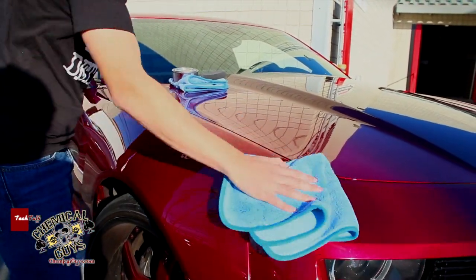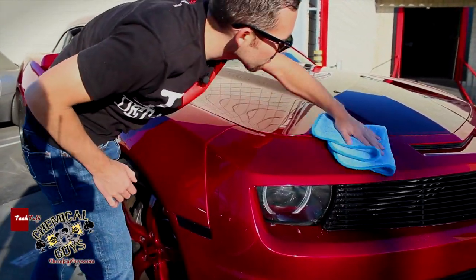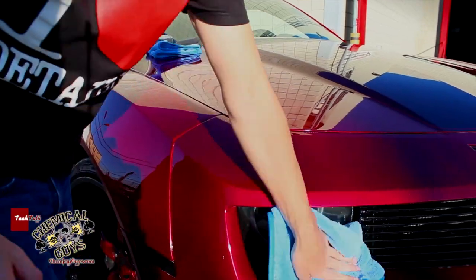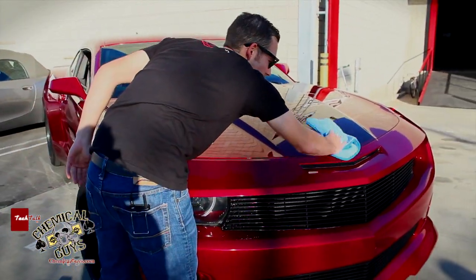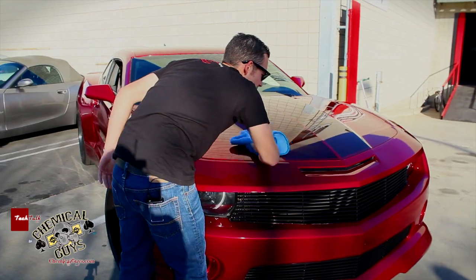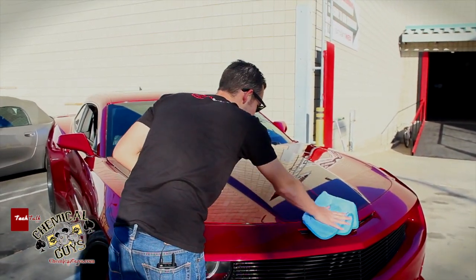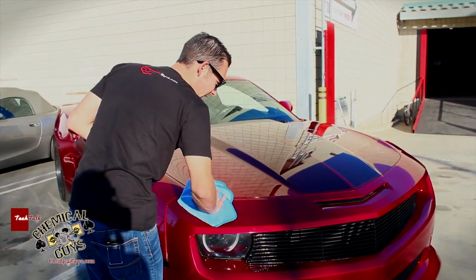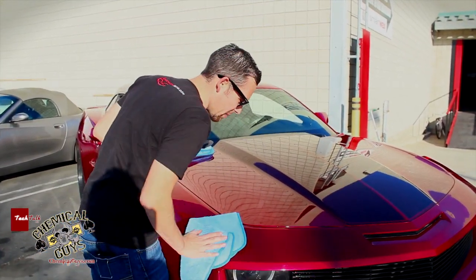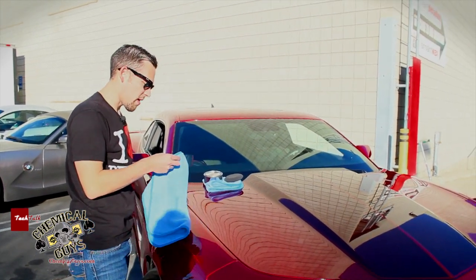I'm a big fan of pearl candies and red color cars, so we're going to make sure this paint looks real good as we detail it out. I like to wash over all my area to make sure that I don't get any streaks or any type of misleading materials on this car. I want to make sure my area is clean. I'm going to do a section of this vehicle to demonstrate how awesome 50-50 really works.